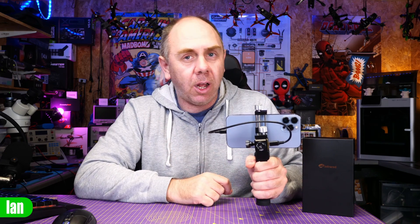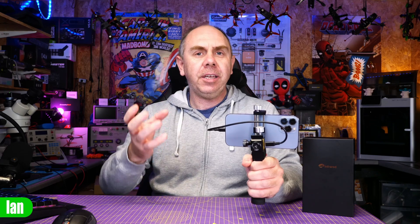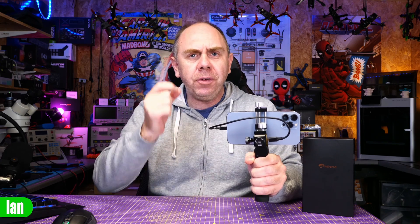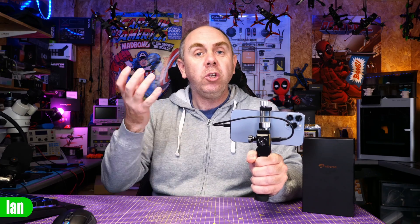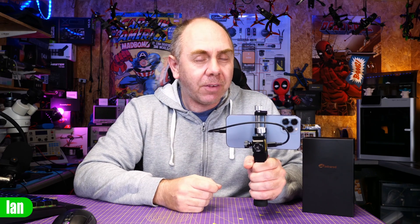Overall, I have to say these thermal cameras are just fantastic. While they may not have the highest resolution in the world, they offer so much additional capability that you're simply not used to having without a thermal camera.